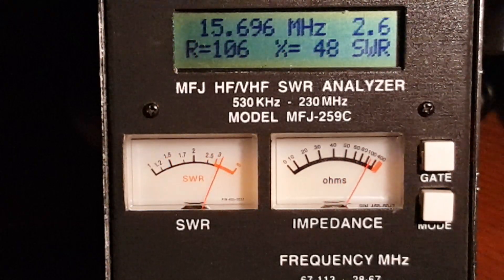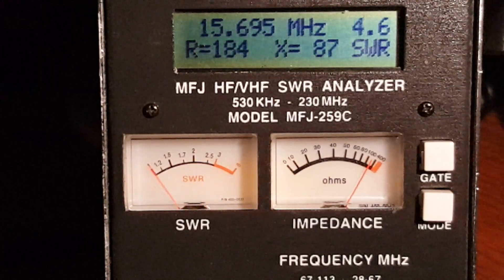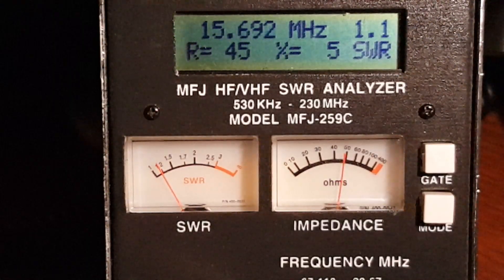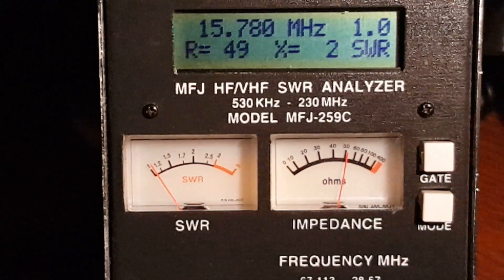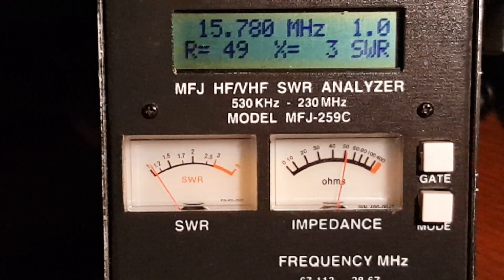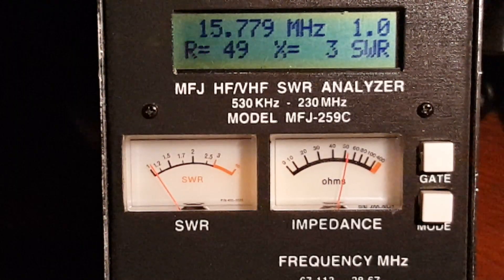We're now on the 64 to 1 tap. I'm going to reach over and move it up to the next higher tap — the 81 to 1 tap. Now I'm going to adjust the analyzer. If I go up in frequency, we get an even better match. We're very near the true resonant frequency of this system. As a matter of fact, this is the best match I can get, period — regardless of the frequency.